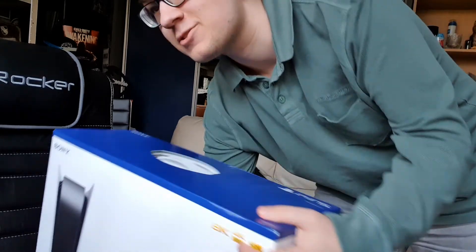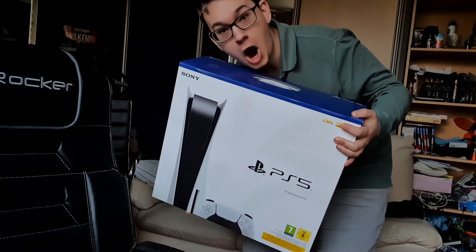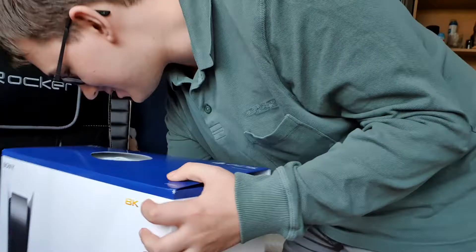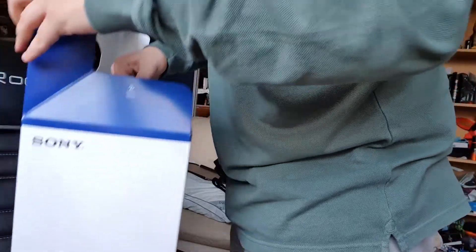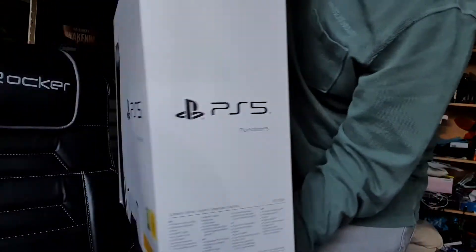I gotta take this real quick for the thumbnail. Oh my, it opens up perfectly. Okay, so this is like the casing around it.